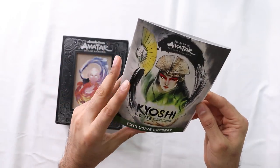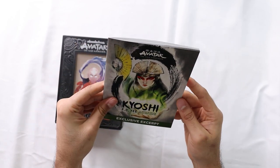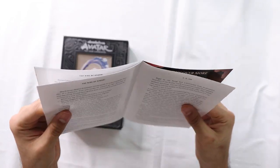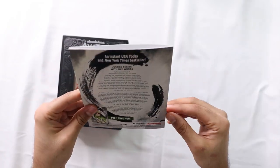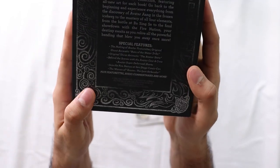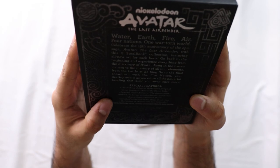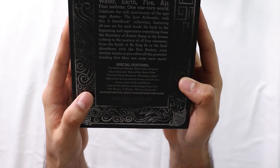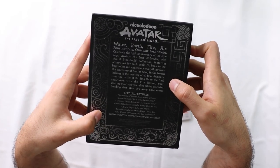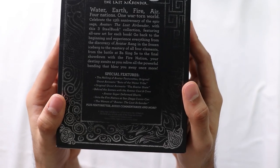It also comes with this exclusive book - it's for the Kyoshi Warriors, Rise of Kyoshi. There's a lot of reading in here. If you're into the comics, they go a lot deeper into it. Special features include: Making of Avatar featurettes, original uncut animatics, behind the scenes with Avatar cast and crew, Avatar Super Deformed Shorts, Into the Fire Nation at San Diego Comic Con, The Women of Avatar, plus featurettes, audio commentary, and more. Audio commentary would be really cool on this.